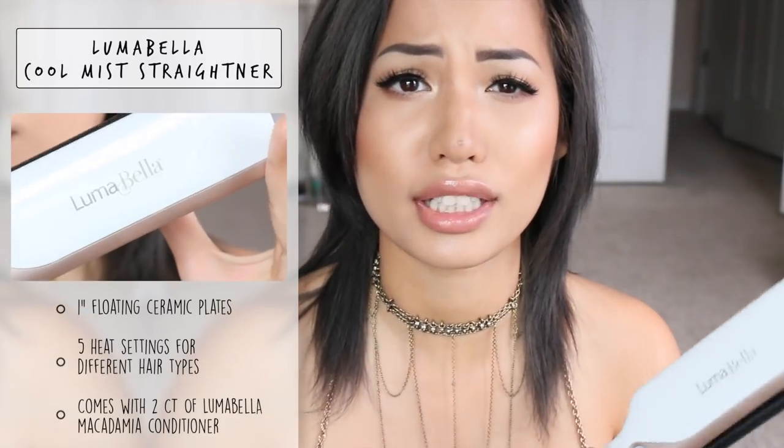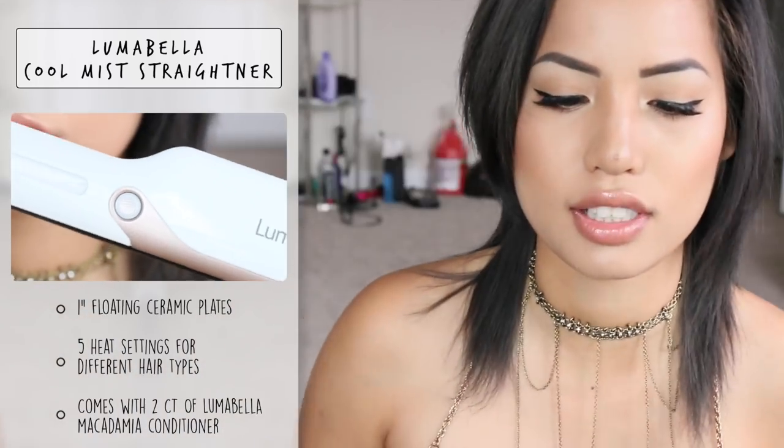Hey guys, so I'm back to do a quick 'love it or leave it' on a new straightener I've been using. This is from Luma Bella — it's their Cool Mist straightener. I thought the concept was really cool and it deserved its own little mini video, because I can review every hair tool I ever use but I don't usually do that. If it's worth mentioning or a little different, I think it deserves its own video.